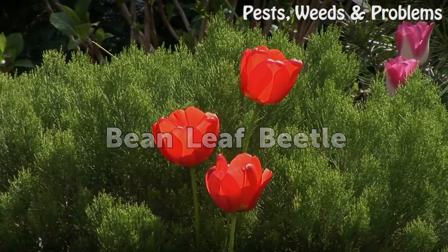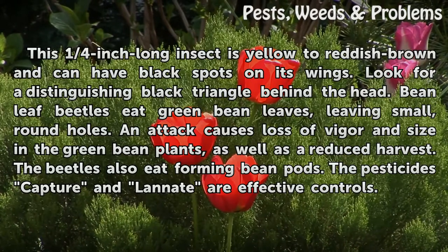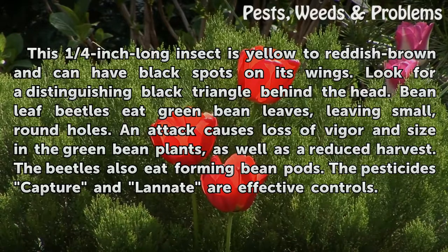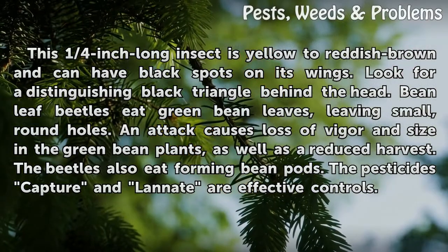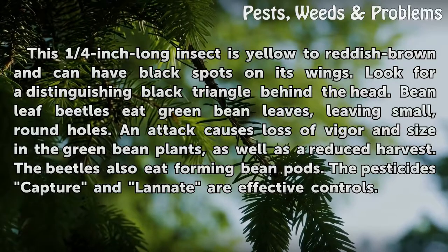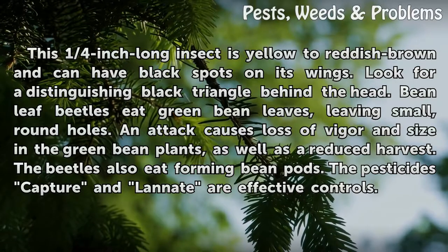Bean leaf beetle. This one-quarter inch long insect is yellow to reddish-brown and can have black spots on its wings. Look for a distinguishing black triangle behind the head. Bean leaf beetles eat green bean leaves, leaving small round holes. An attack causes loss of vigor and size in the green bean plants as well as a reduced harvest. The beetles also eat forming bean pods. The pesticides Capture and Lannate are effective controls.